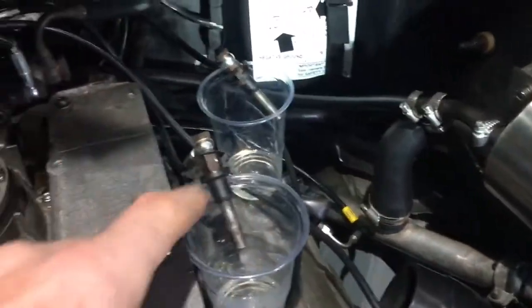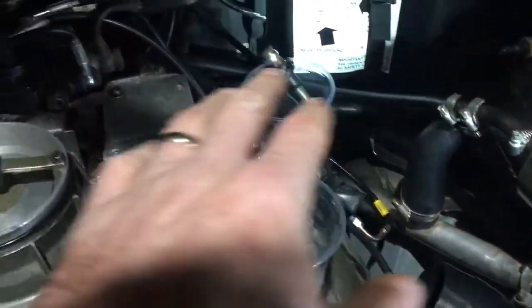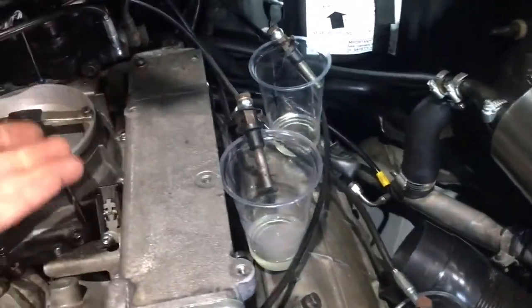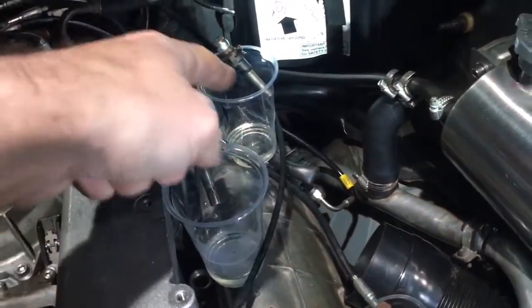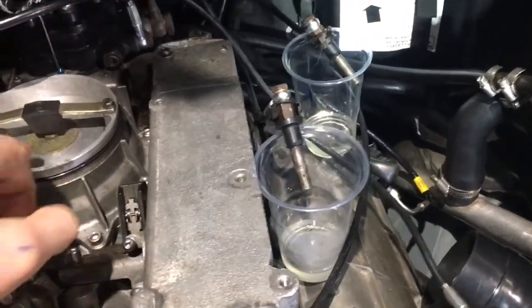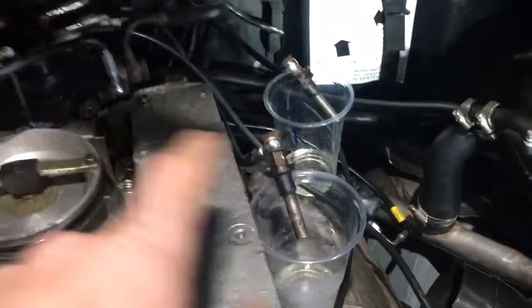You'll also want to make sure they're not leaking afterwards — so when you spray it, make sure they're still not dribbling. These ones here aren't dribbling at all. Also, when you first turn the car on, it pumps up the pressure that builds up, so it suddenly does squirt a tiny bit out into each cup, but afterwards there shouldn't be any more in there. To me these are very, very good.